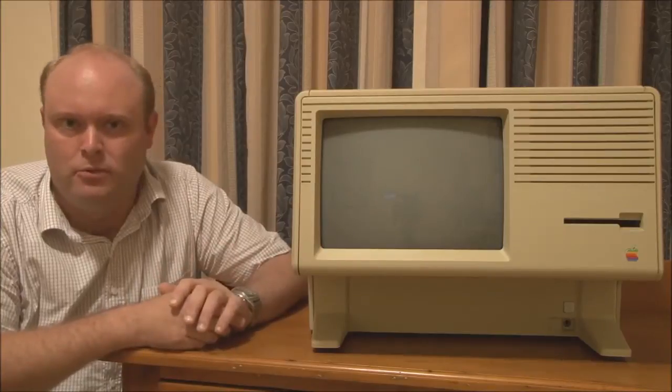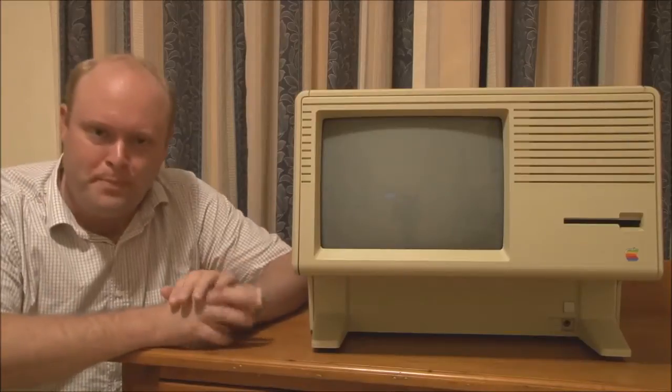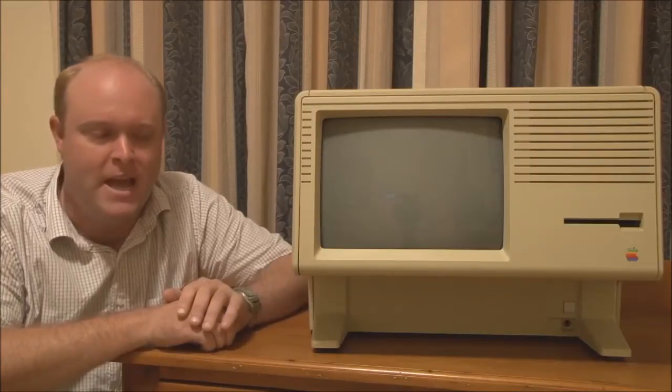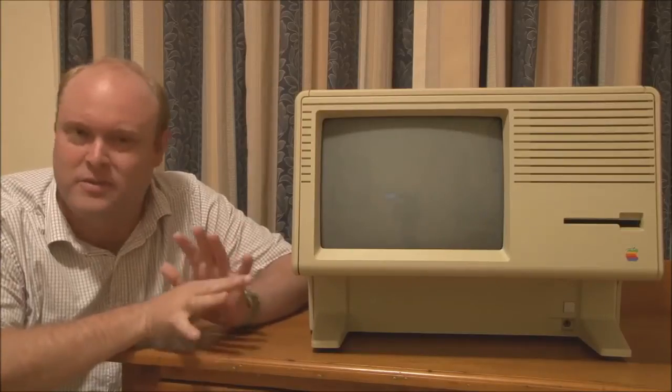By the late 70s, Apple was convinced that a graphical user interface would be the way of the future. And, of course, history has shown that to be absolutely correct. So they started development on their first computer to utilise a graphical user interface, which was called the Apple Lisa. There are various theories as to why it was called the Lisa. Some people believe it's an acronym for Logical Integrated System Architecture, or something like that, and some people think it's the name of a person.